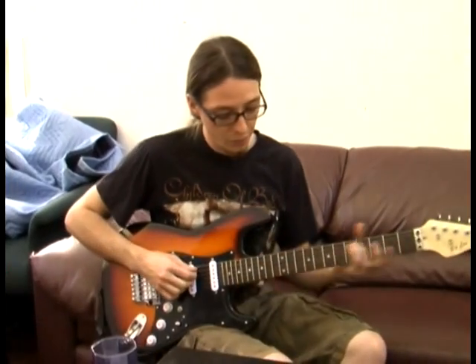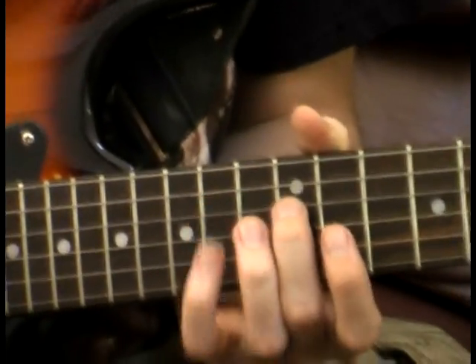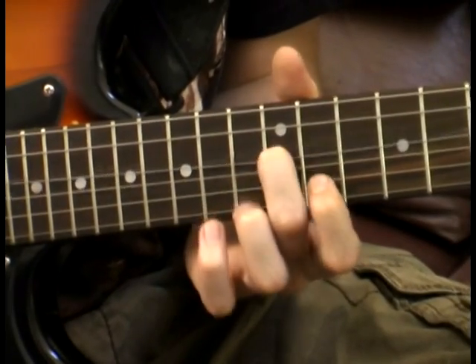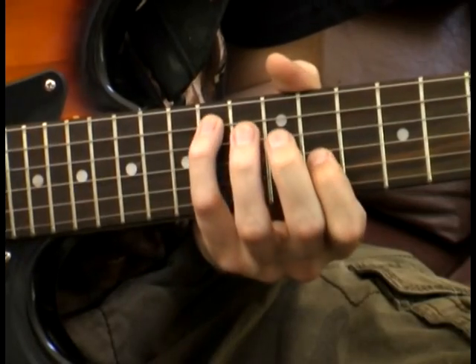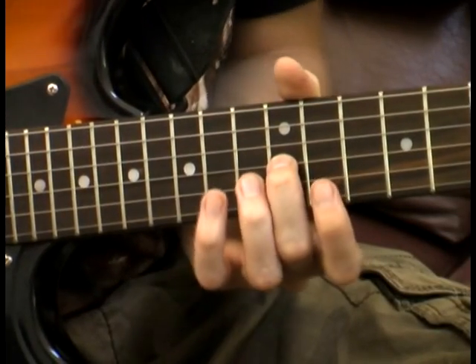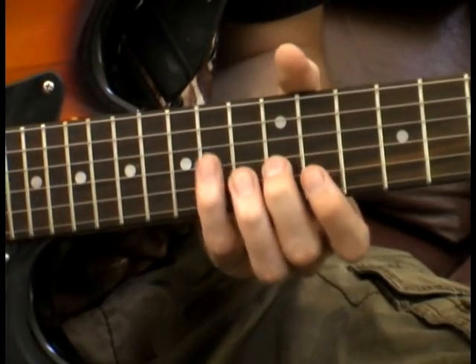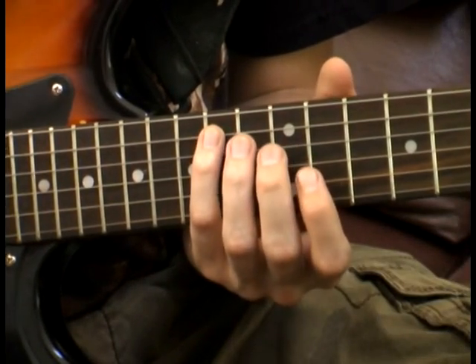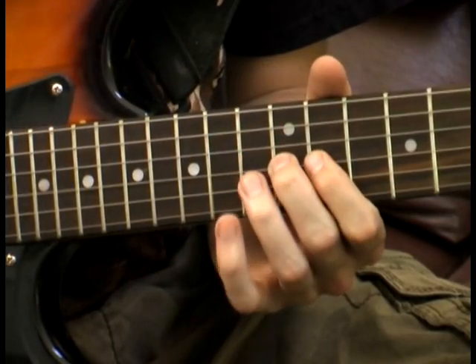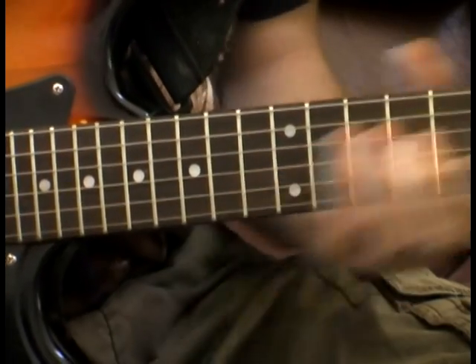Now this is definitely going to be the most difficult part of the solo — the last part. We're going to start on the 14th fret on the A string using our pinky, play the 12th fret using our middle finger on the D string, and then play the 11th fret using our index finger on the G string. Then we're going to play 12 and 14 on that G string also — middle finger for 12, pinky for 14. The next part is similar, but then we go to the 12th fret on the B string.